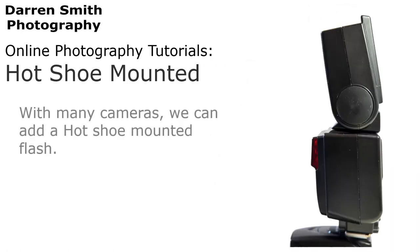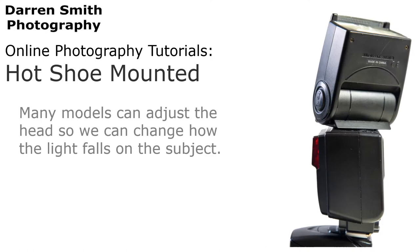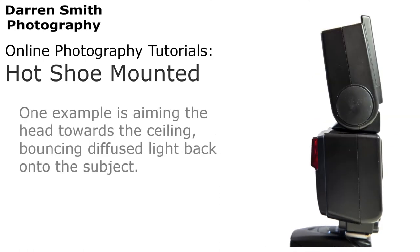If you want to improve your lighting further, as with many cameras we can add a hot shoe mounted flash. A dedicated flash or speed light is quite versatile and far more powerful than the built-in flash. Many models can adjust the head so we can change how the light falls onto the subject — one example is aiming the head directly towards the ceiling, bouncing diffused light back onto the subject.